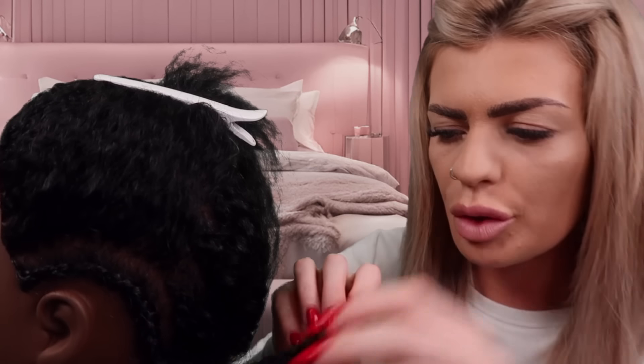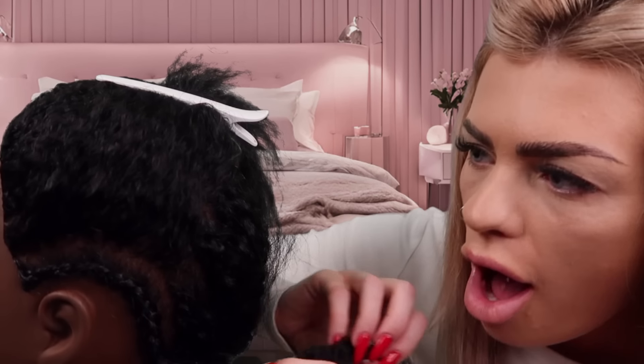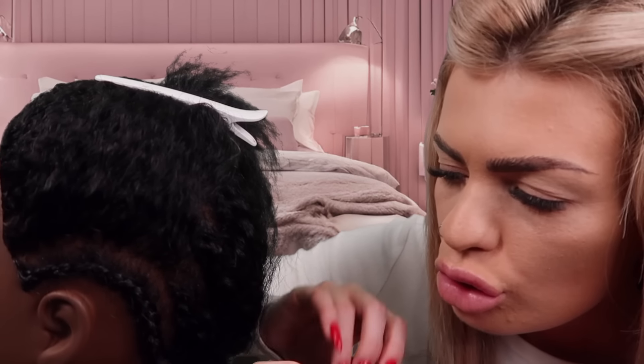Oh, no, they're not hurting, but you can definitely feel, you know, when you've had your hands up. Yeah. Your arms must ache so much when you do these braids. Oh yeah. Let me see the inspo picture.